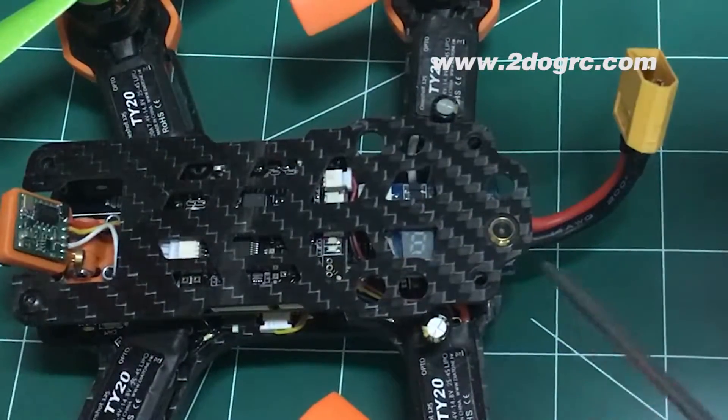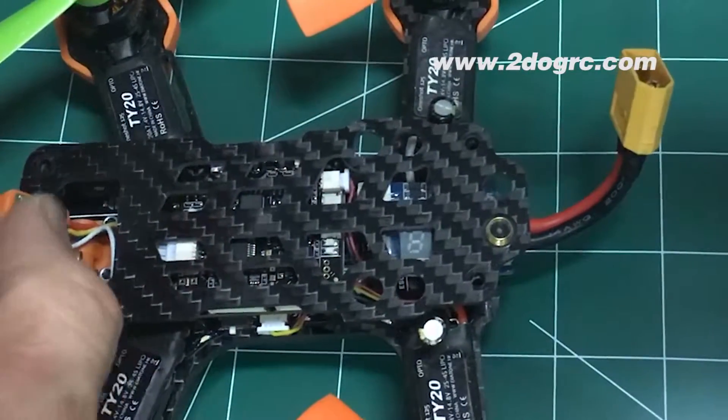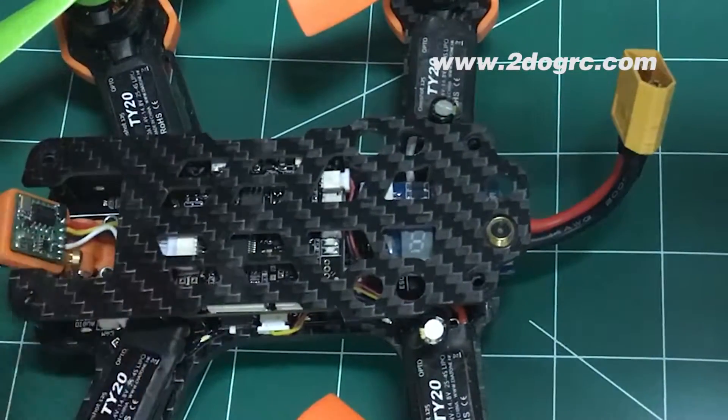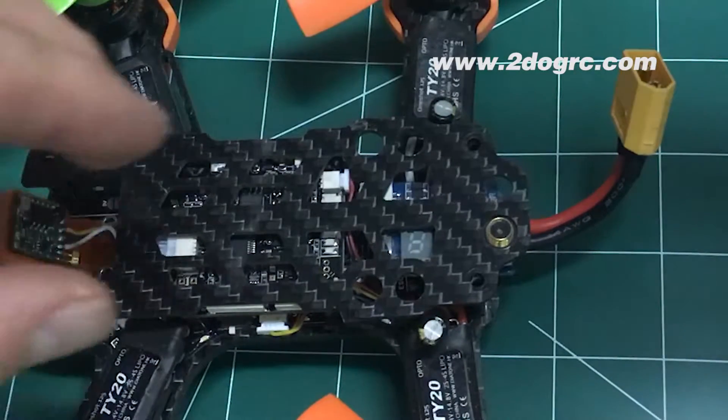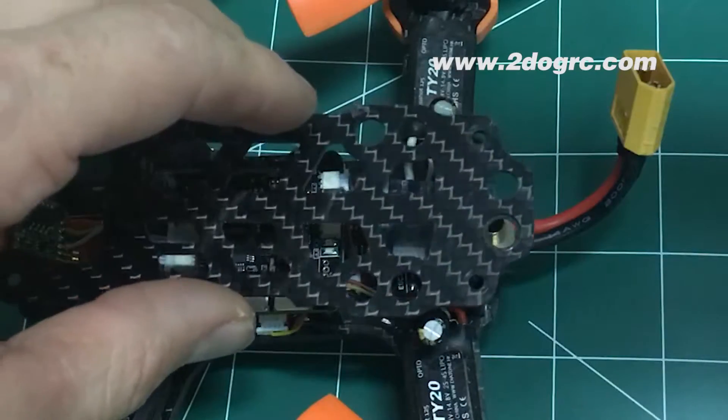First, take your antenna off, or if it wasn't on there, you're good to go. Then take out these four screws — that's going to open up your little canopy here. This won't take long; it requires basic soldering. I'll give you two little tips. You're going to need flux, solder, and a soldering iron. That's it — and maybe some wire strippers.